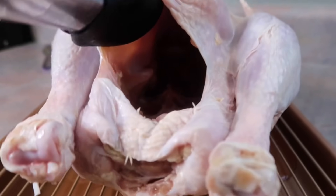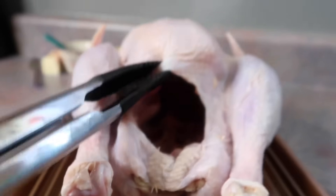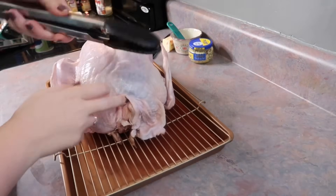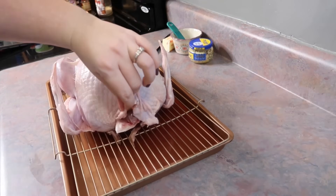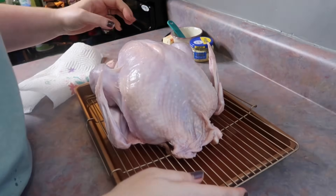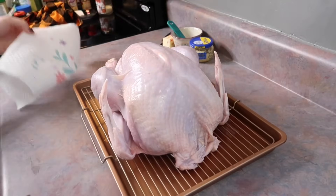I moved that flap over top of the legs and pulled out the neck — I used my tongs because I couldn't bring myself to touch it. I looked forever for the giblets bag that comes inside the turkey. After watching a short YouTube video, I discovered it's actually at the top — you just move back that little flap and it's right there. I almost cooked it thinking they'd forgotten it.